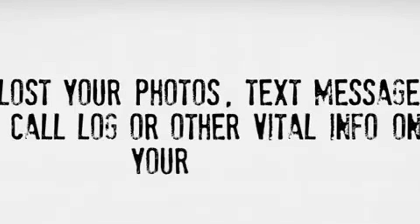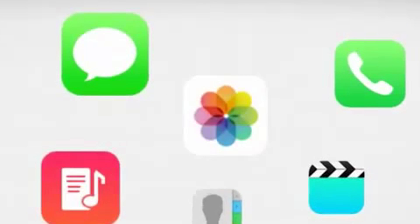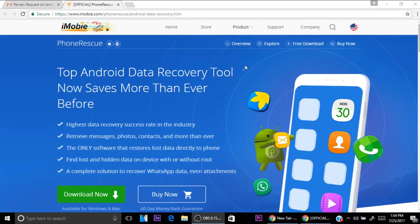Hey, what is up guys, I'm Android Tech and today we are going to be checking out a pretty awesome software called PhoneRescue. Essentially what this is is a program that allows you to recover any type of file, photos, and much more from your Android device or iOS device.